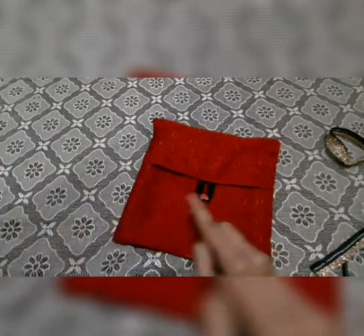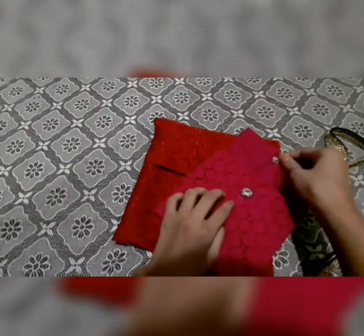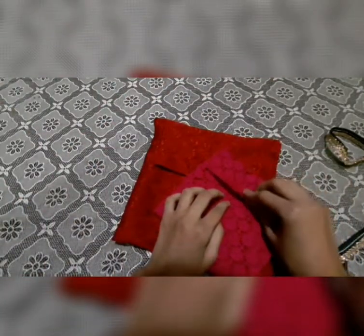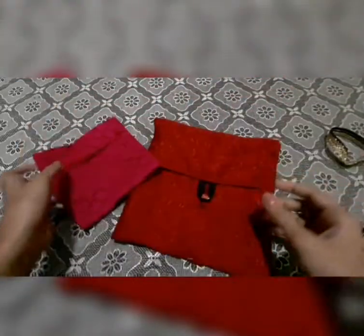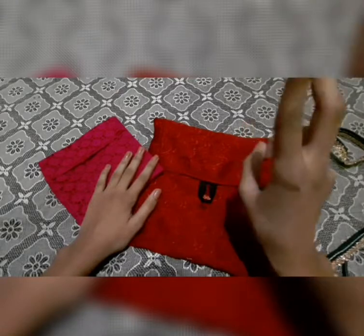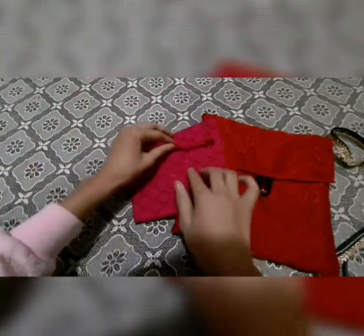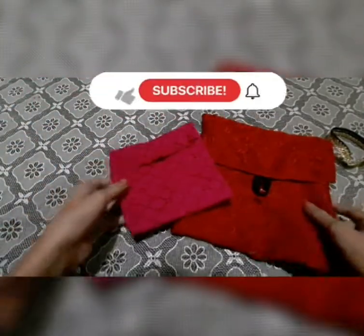If you don't have buttons or tic-tac buttons, one thing I'd like to share is that you can add velcro or you can add a magnet. It's totally dependent on you which kind of closure you want to add to close the bag.